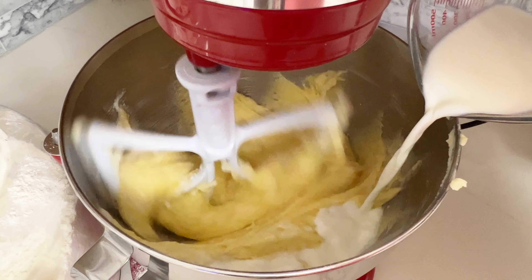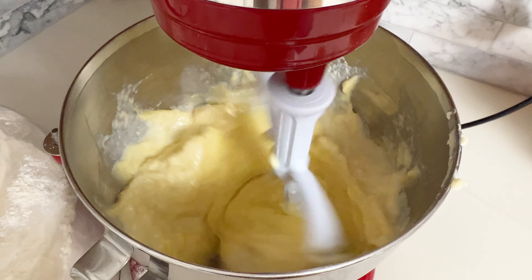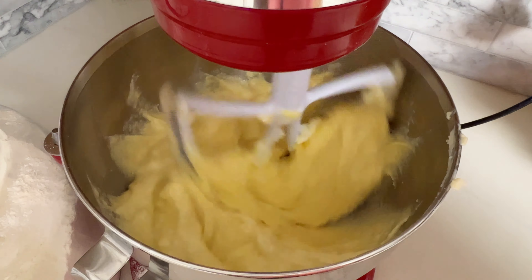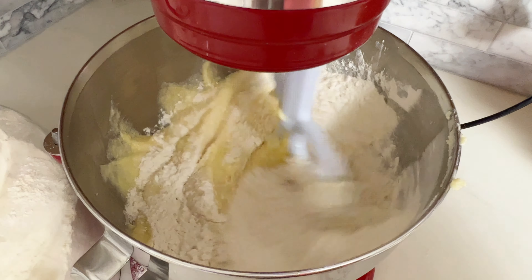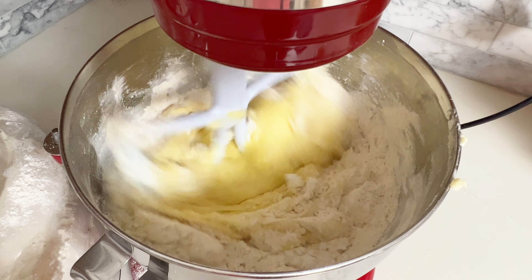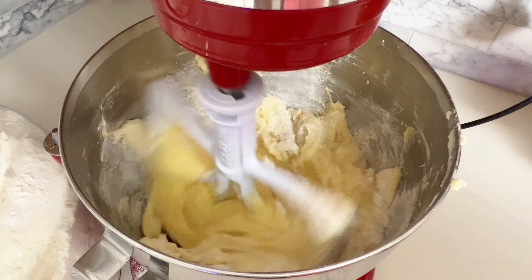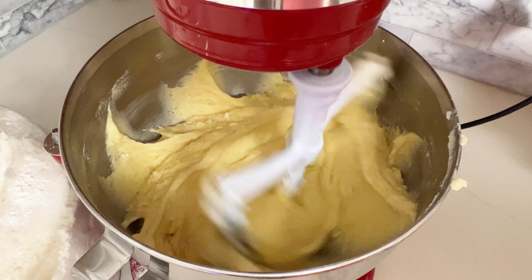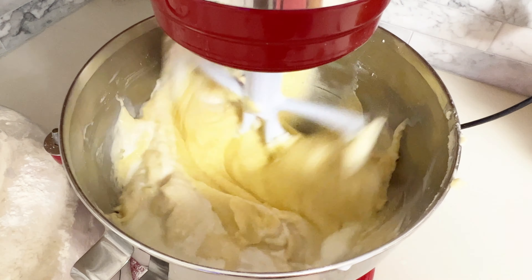In between adding the flour, I'm adding my liquids. I'm starting with three quarters cup of whole milk divided in half — adding the first half, then once that's incorporated I'm adding my second cup of all-purpose flour. I mix the flour on low speed making sure it's fully incorporated before adding the rest of my liquids, which will be the remaining milk and the dark rum.